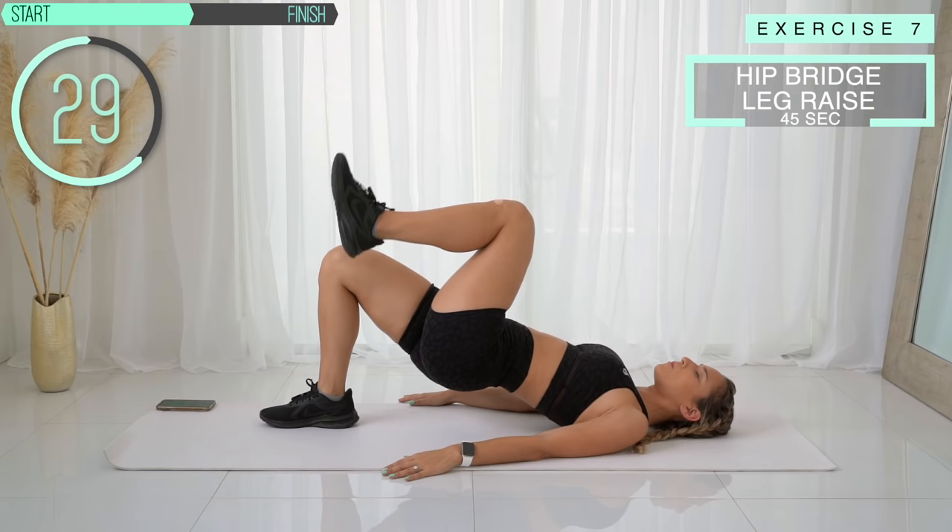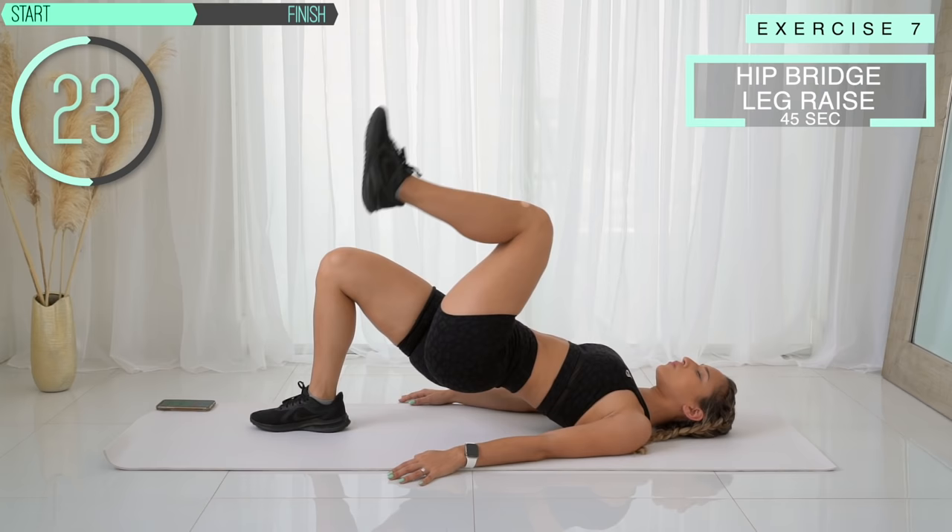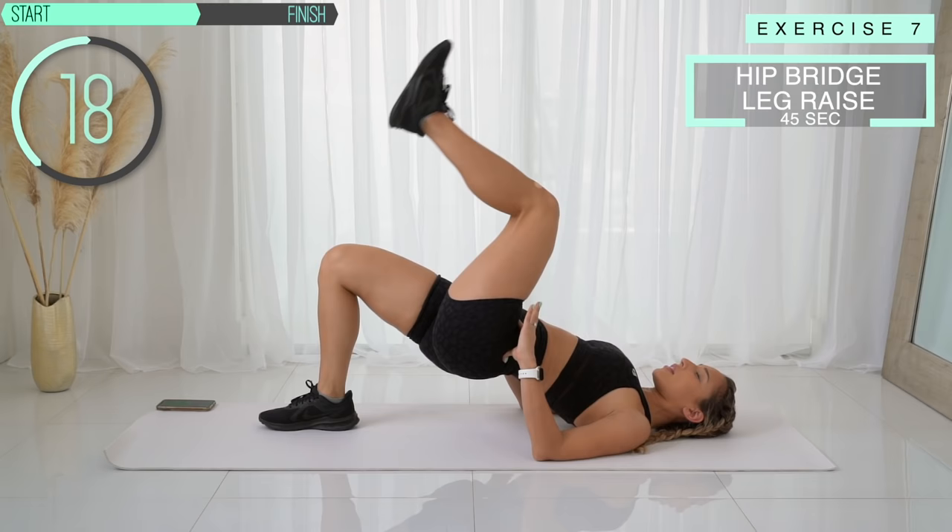After this we're going to hold the vacuum again. Come on, keep going. Get those hips up, don't let them drop. Keep your core tight and squeeze your abs.